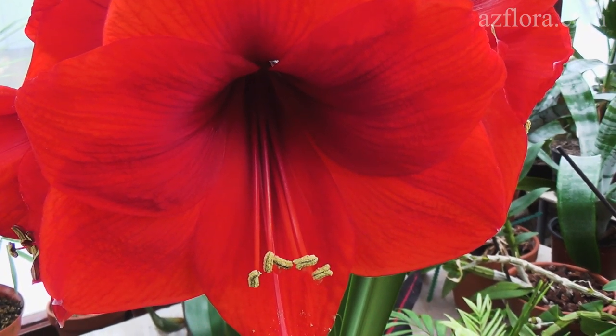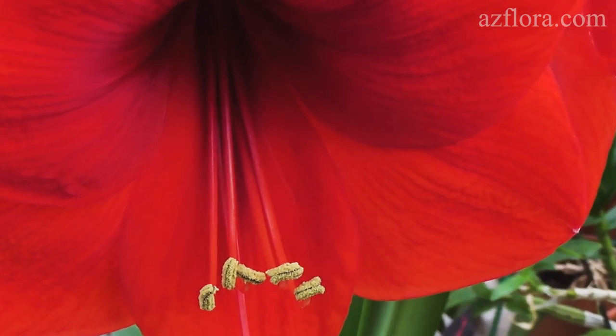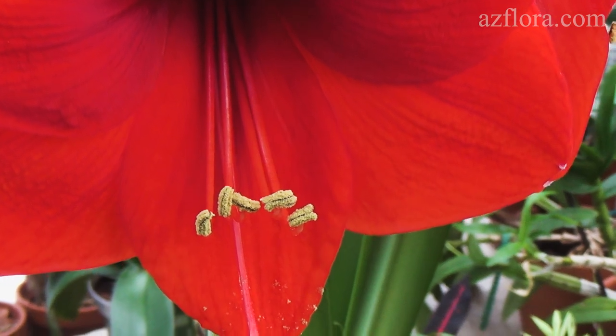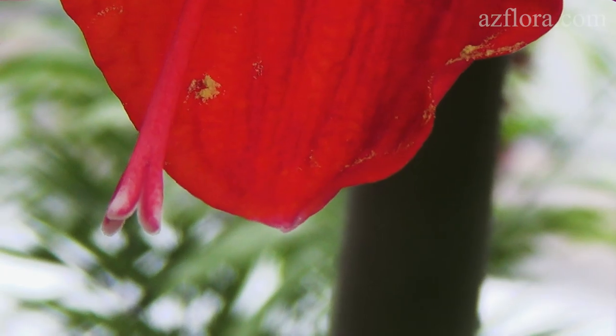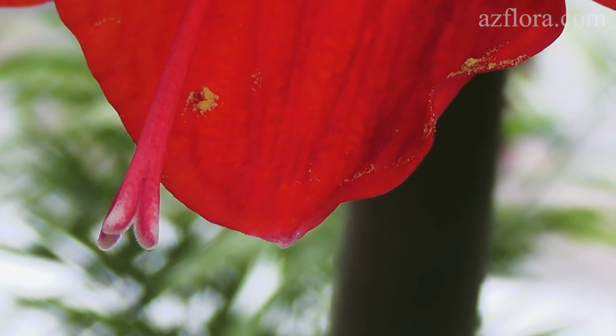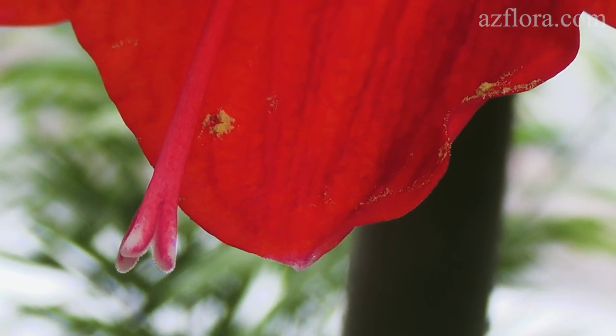Hippiastrum can form seeds in the process of cross-pollination and self-pollination. After opening the flower, you should check the condition of the stigma. It was closed on the first day when the flower was opened. However, the stigma usually opens on the second or third day after flowering, and then you can carry out pollination.